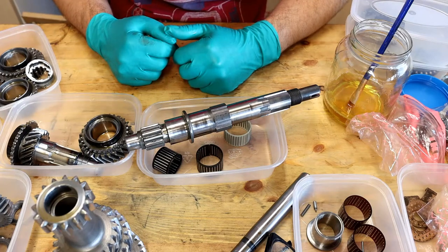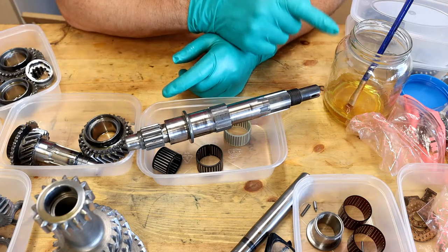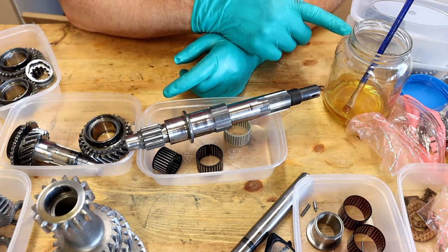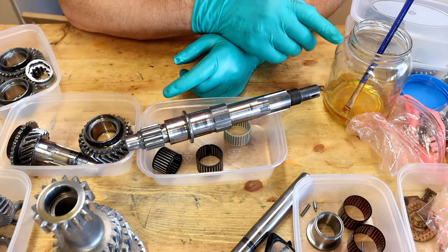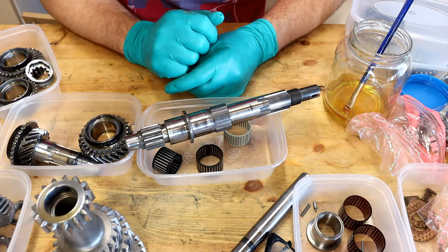Okay so now begins the gearbox rebuild. With every part I'm doing I'm just pre-lubricating it with this mixture of engine oil and an oil additive. It's the oil additive that's like treacle so it should stay put and not run away.